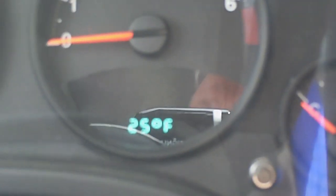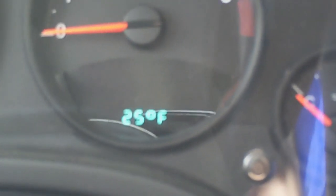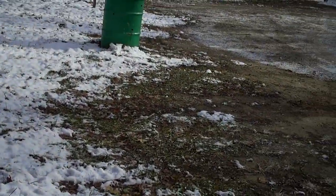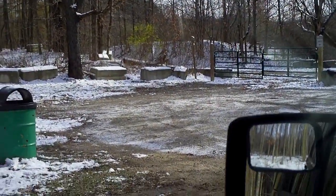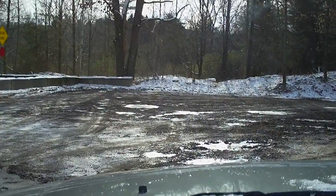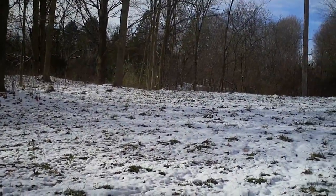It's 25 degrees out — a nice chilly day, a good day to test the underquilts. Just a week ago or so it was in the 60s or 70s, so I am not acclimated to the cold yet. In two or three months 25 degrees won't be anything, but this time of year it's very cold.